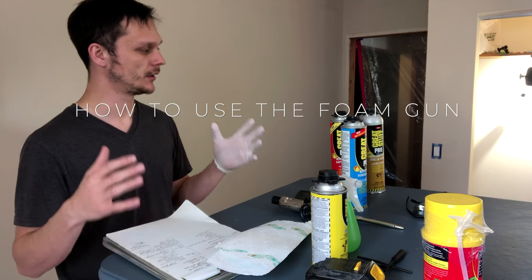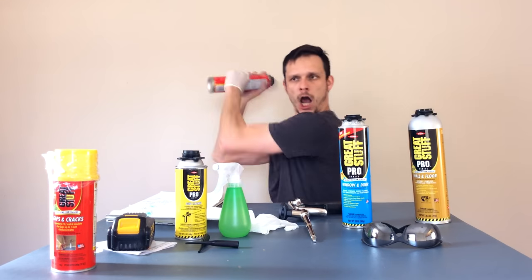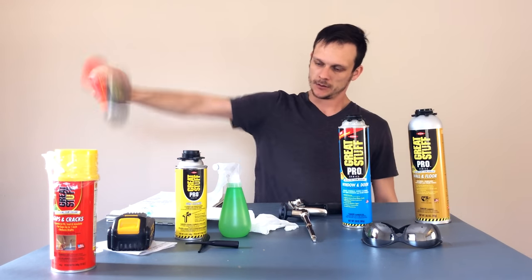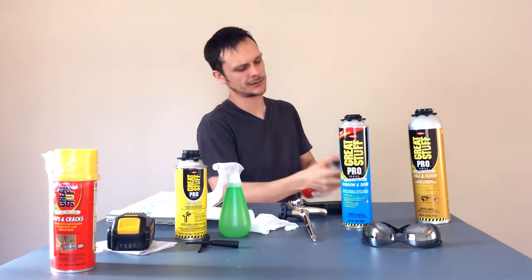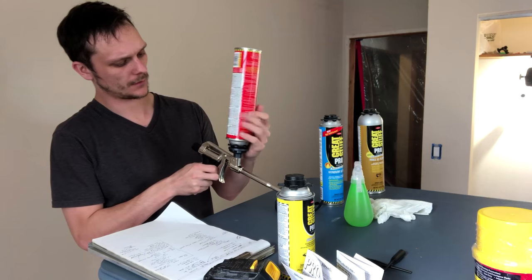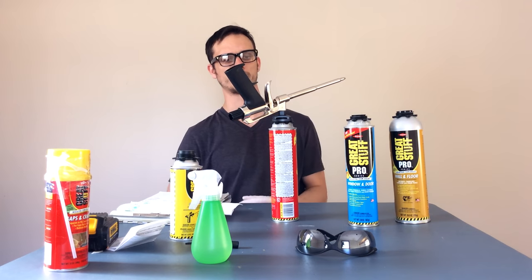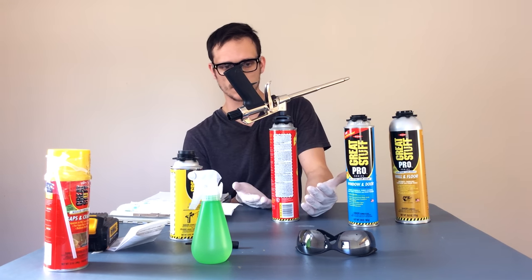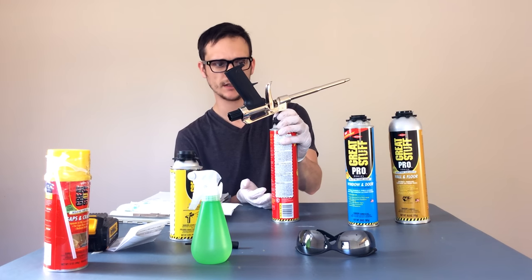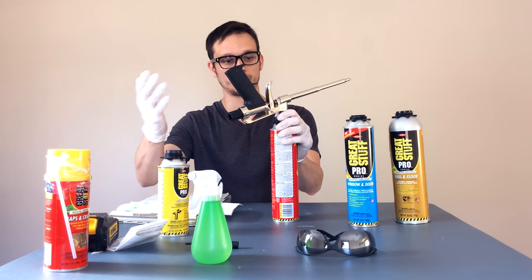How to apply it — I'll show you how to load the gun and get it set up. First, shake the can vigorously. Put on gloves and protective eyewear. Then simply screw the can of foam onto the gun, and now it should be ready to go. If you need to store it in between uses, simply store it upside down — that should be good for 30 days. You can store it just like this without disconnecting it. If you disconnect it, you're going to introduce air into it, and that's where you'd need to use the cleaner.